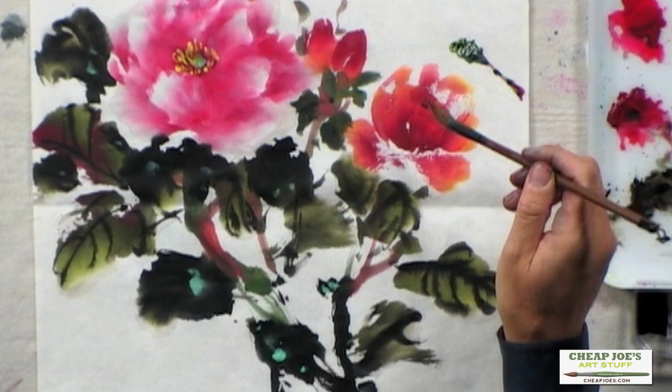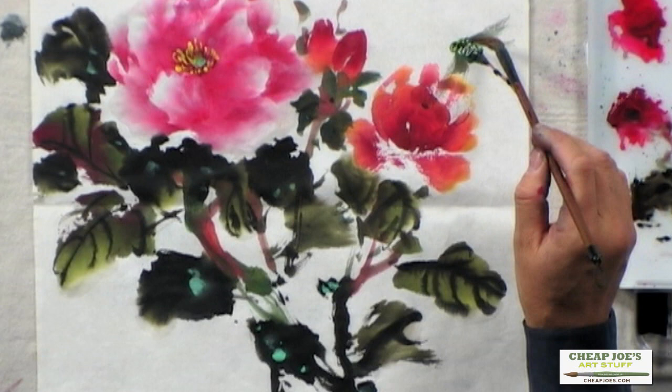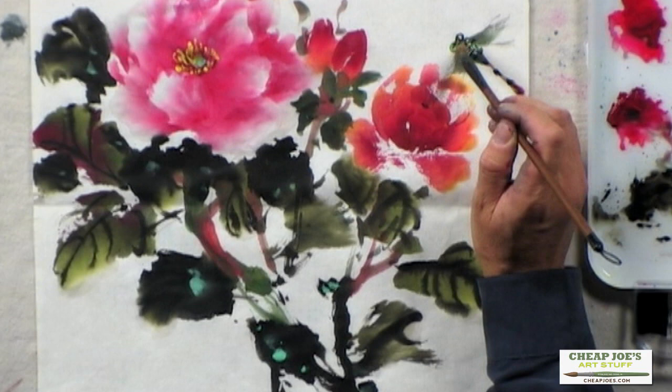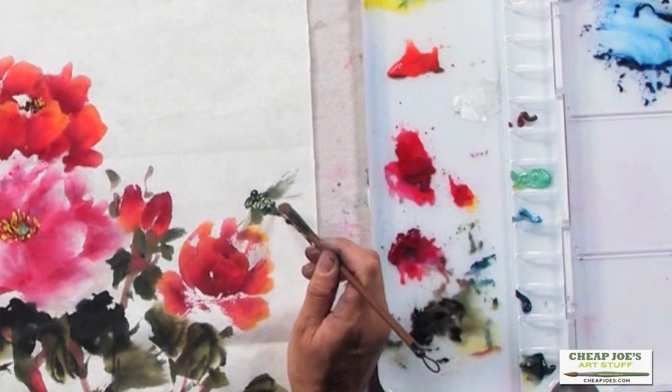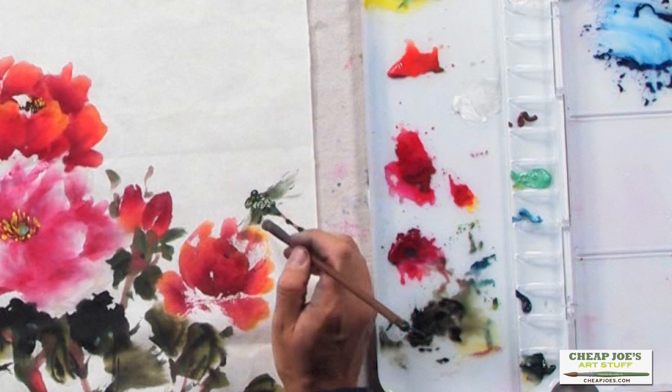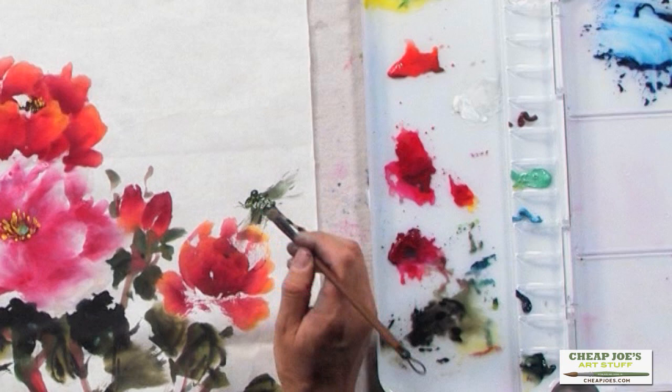Two wings. This is the eye. This is the eye. Suggestion of the wings. And some legs.